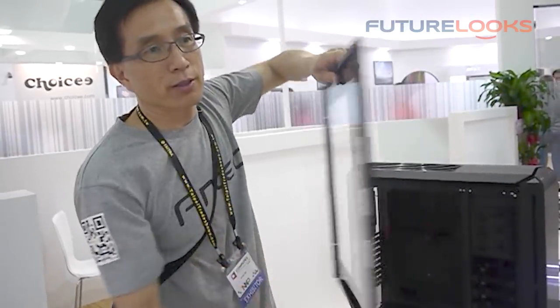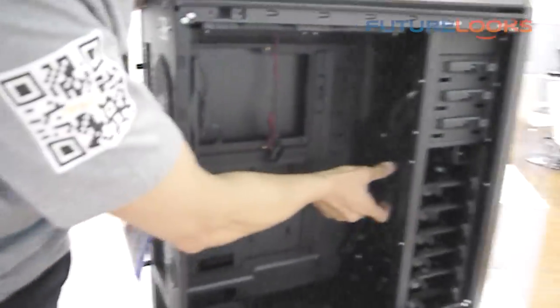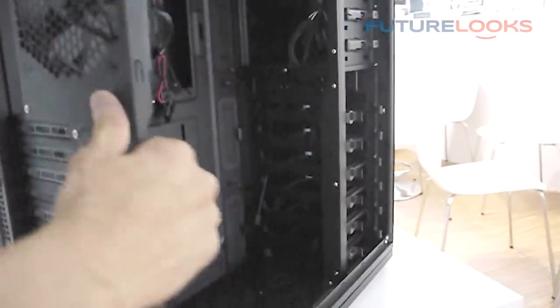So it's very rigid and very quiet. You also get two extra fans right after the hard drive cage to cool the longest graphics card. You have a dedicated 2.5-inch hard drive tool here.